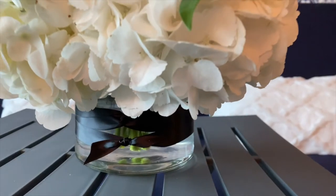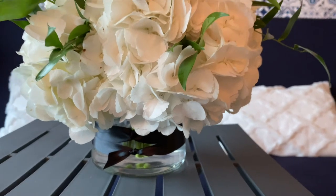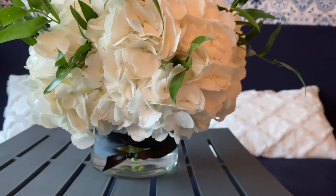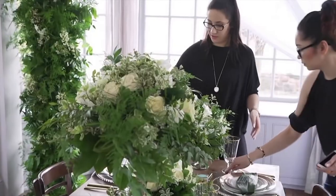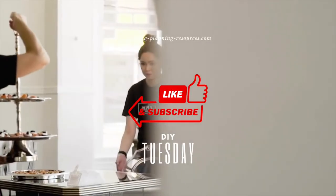That's all for today lovelies — hope you enjoyed today's project. Send us your requests by sending us an email. All products and detailed steps are linked in the description below. Don't forget to like and subscribe. Thanks lovelies, until next time, bye!